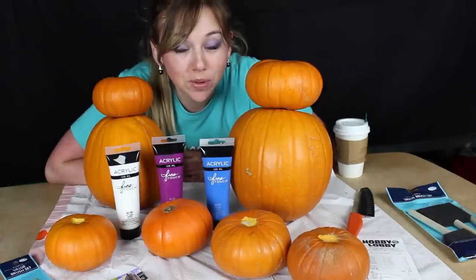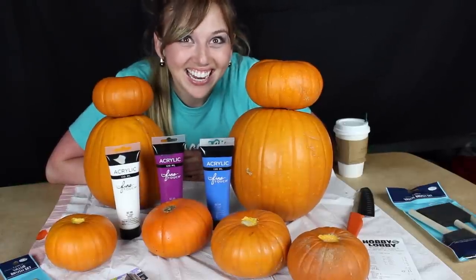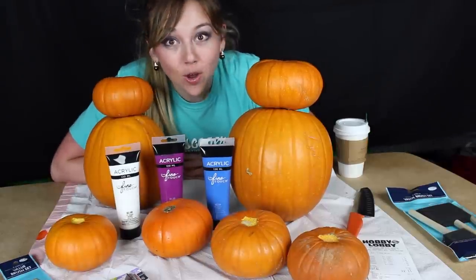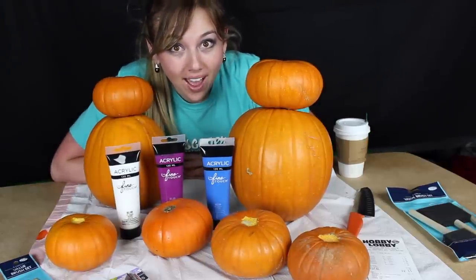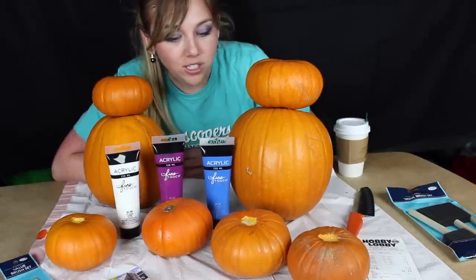Today we are going to be making pumpkin Baymaxes. Are we so excited? I'm just gonna go over a little bit about what we have for our tools and utensils and whatever else.